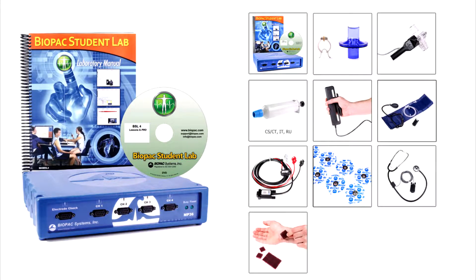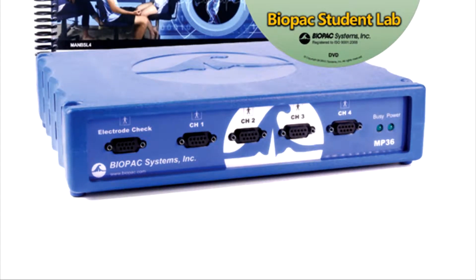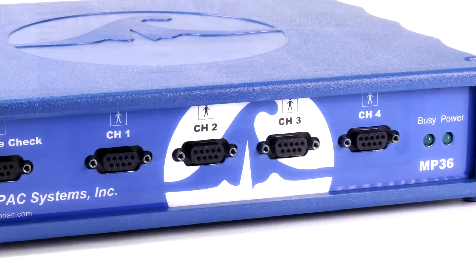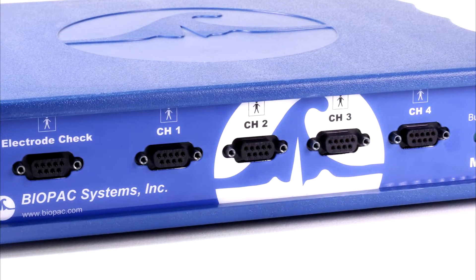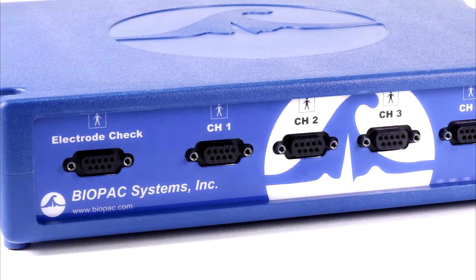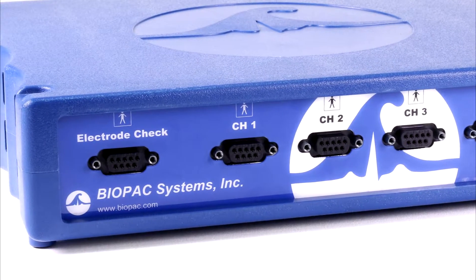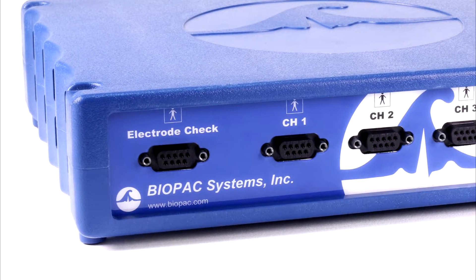This BSL system includes the following. The MP36 Data Acquisition Unit — this is the heart of the Biopac Student Lab System. With four universal analog input channels, data can be recorded from a wide range of signal sources, including electrodes, transducers, I/O devices, and stimulation. The electrode checker confirms signal quality before recording begins to help students collect good data.